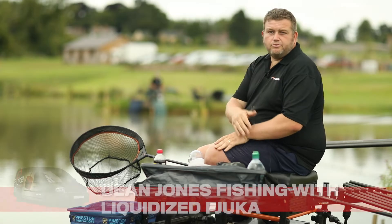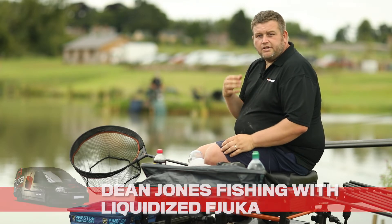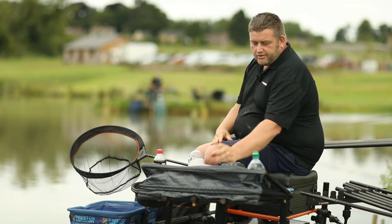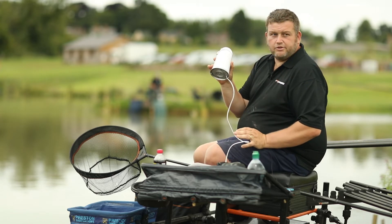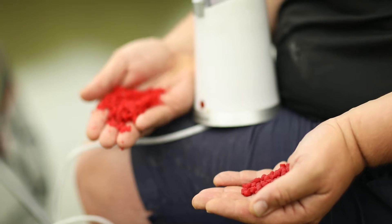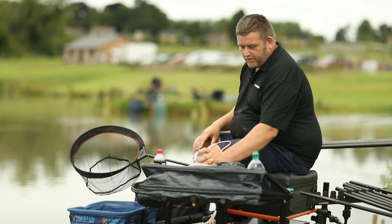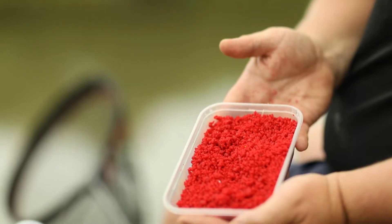Something I've found successful recently is fishing micro pellets — fishery micro pellets or anything on the shelf — but mixing with it liquidised Fuca. Basically what I'm doing is using a coffee grinder. So as they come out the bag in their natural form, put them in the coffee grinder, grind them up, and mix them with your wetted micros. Just for purpose so you can see — that's the consistency you end up with.